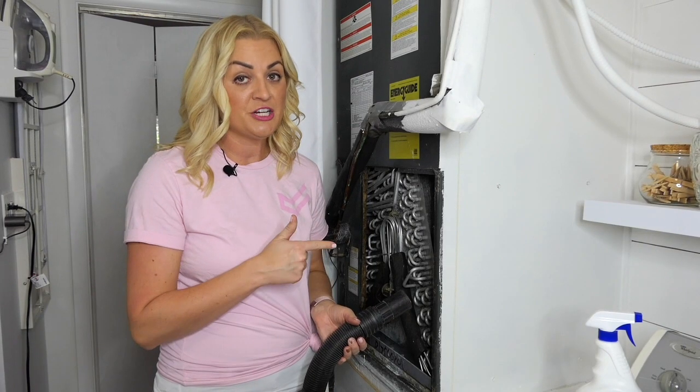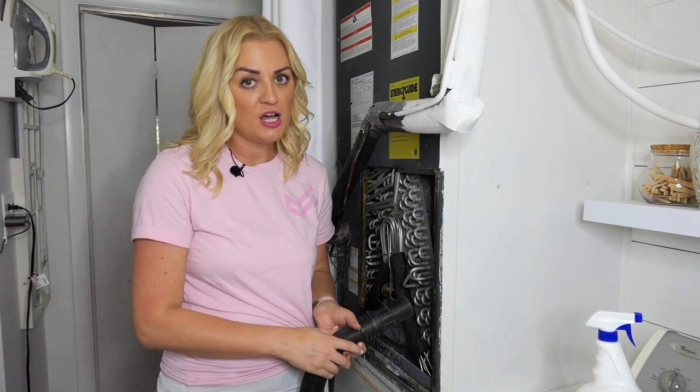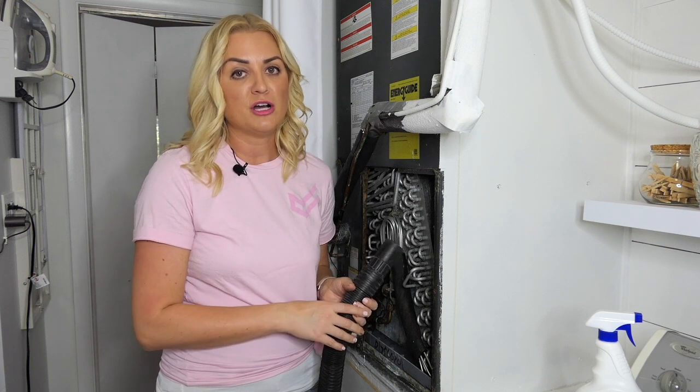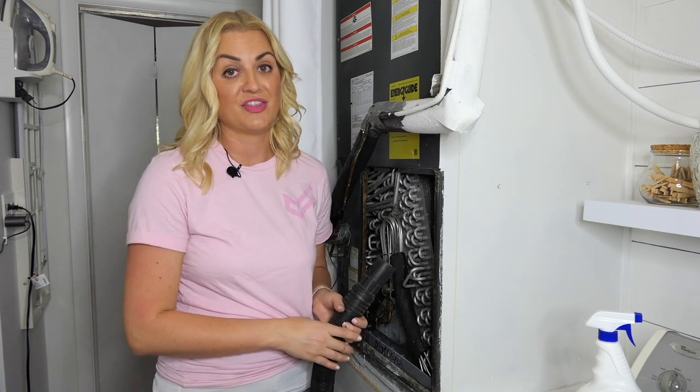If you notice the interior unit's evaporator drain is clogged, suck out any debris using a wet-dry vac. Anything blocking the flow of runoff water can cause flooding and tons of other issues.